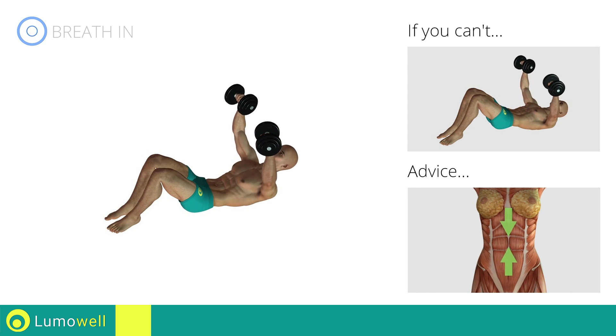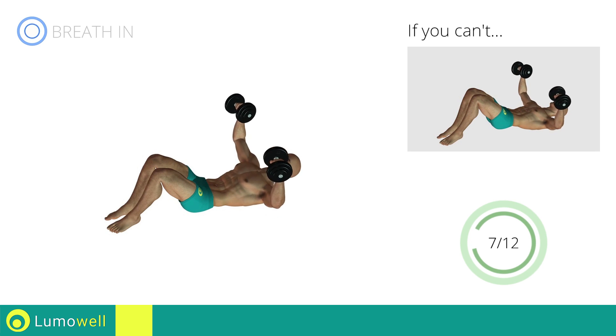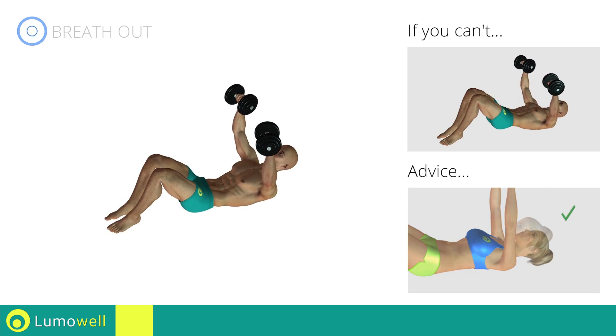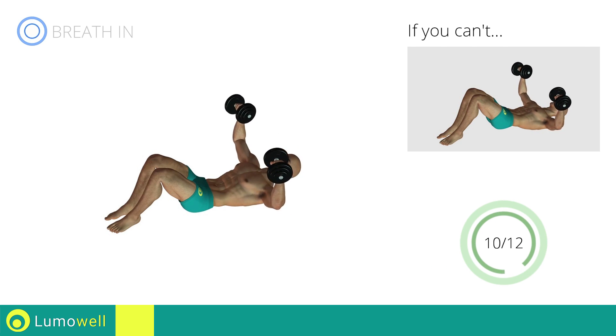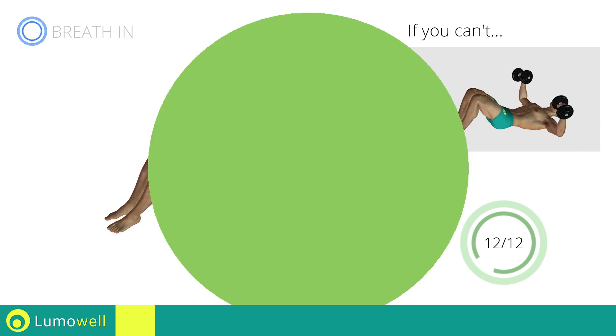Be sure to control the movement when you stretch the body, keeping the abdominals tight. Don't force your neck — keep your head still and resting on the floor. Stop.